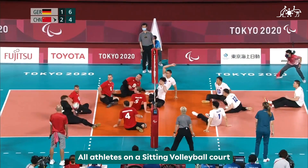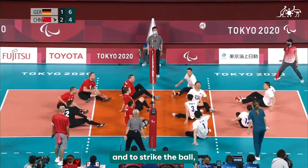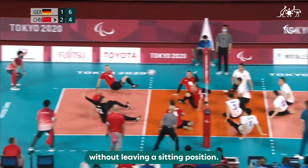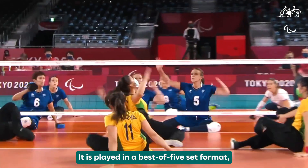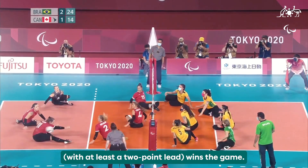All athletes on a Sitting Volleyball court may slide around using their arms and strike the ball without leaving a sitting position. It is played in a best-of-five set format and the first to reach 25 points with at least a two-point lead wins the game.